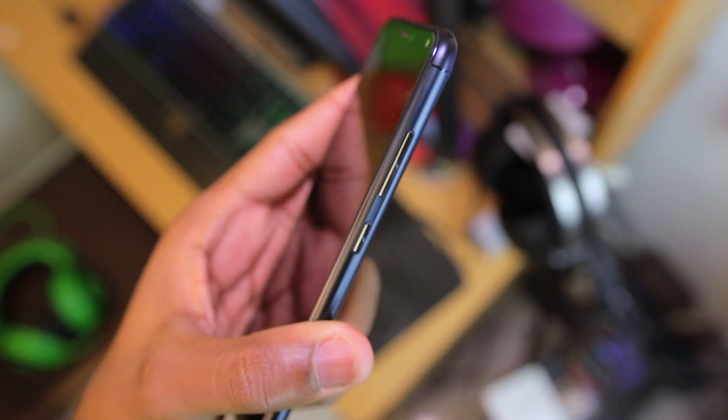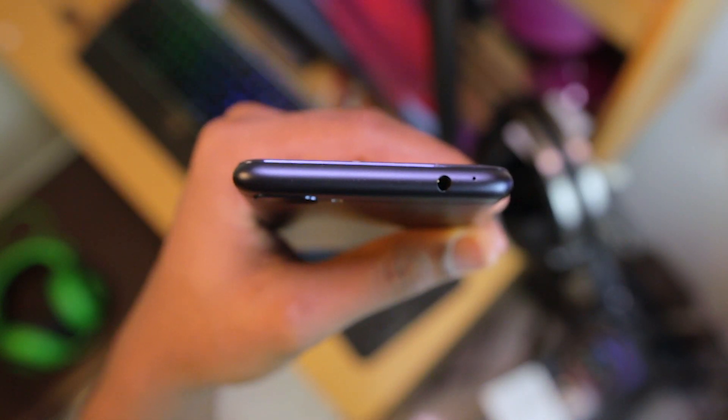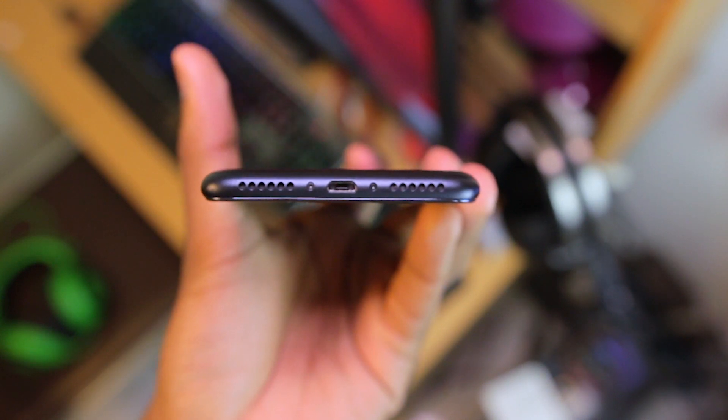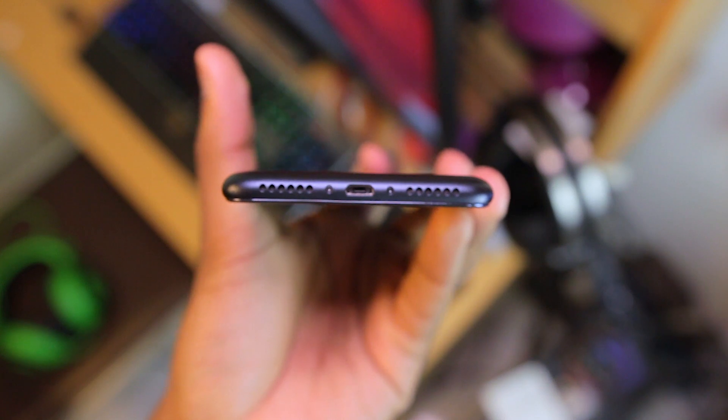On the right side are the volume and power buttons. Going onto the left side is a SIM card slot. Up top is a 3.5mm audio jack as well as a microphone. Down below is a micro USB port flanked by a speaker and another microphone.